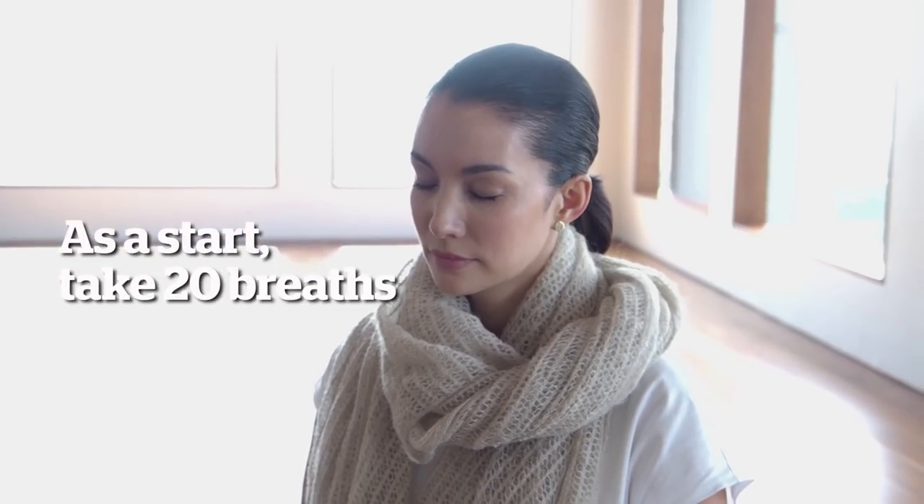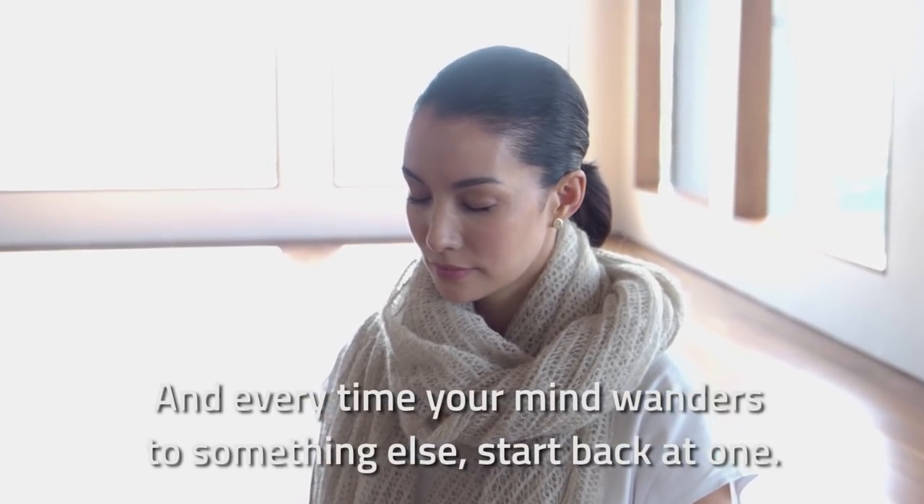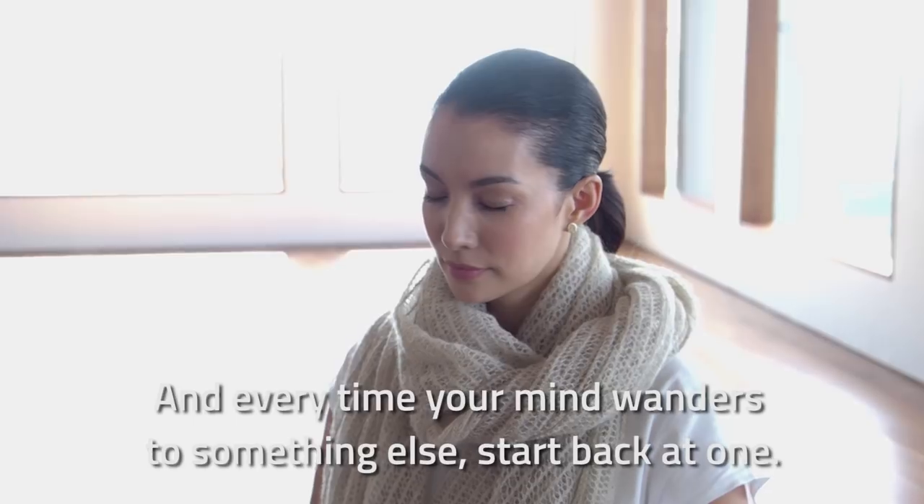It's wonderful just as a start to take 20 breaths, and every time your mind wanders to something else, you have to start back at one.